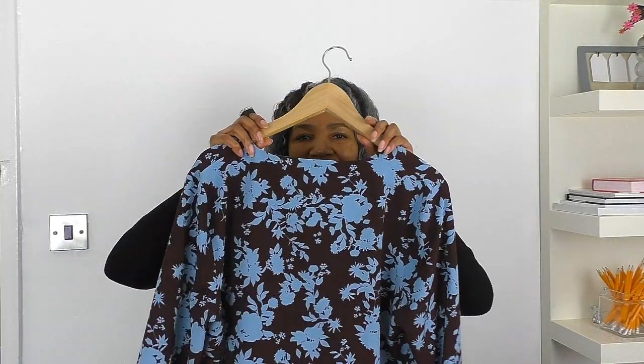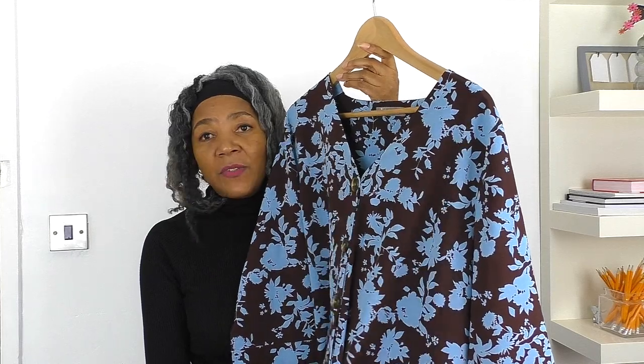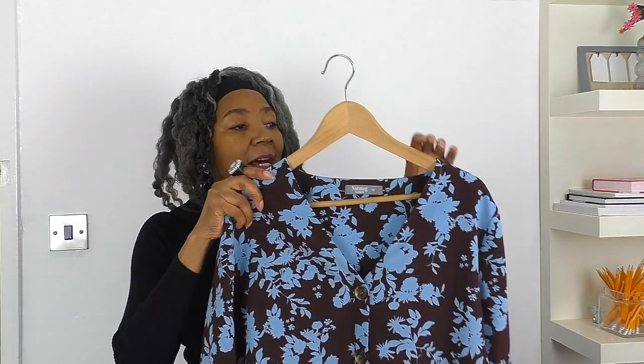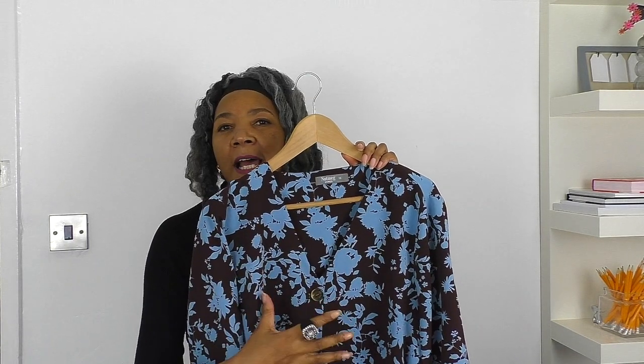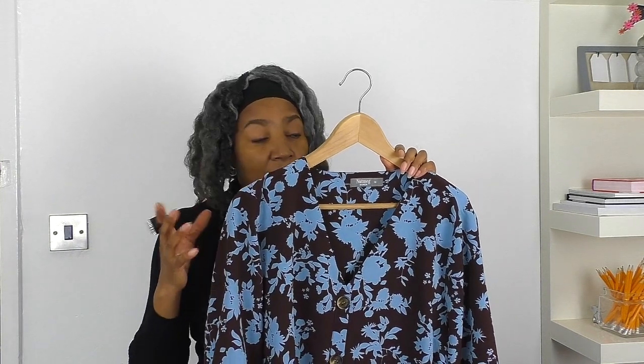This blouse is going to be refashioned. It's what I would say as an ugly blouse — it really doesn't have any nice features that I would want to feature on. The way I go about my projects is to choose an element within the garment that you like and focus on that, then work around that idea, keeping in mind what parts you want to change to suit your body type or particular style.